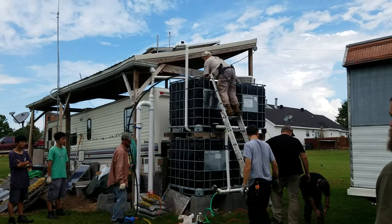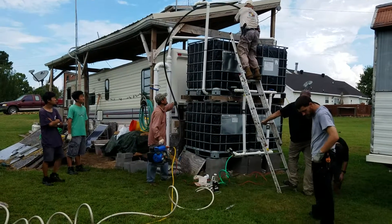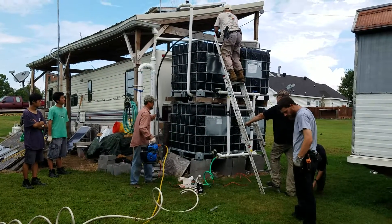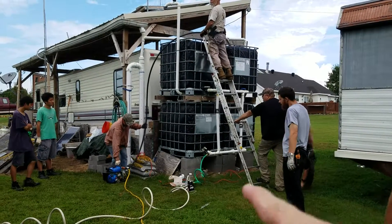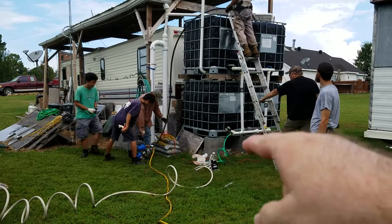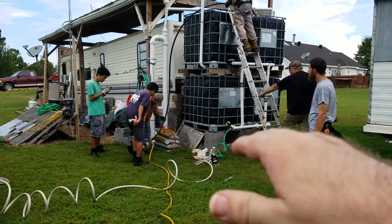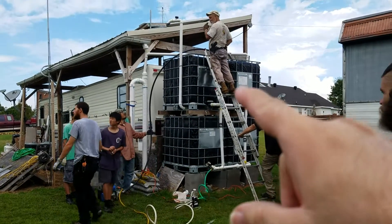Good morning YouTube, Lozart Geek here today. We've decided to rework our water system, and I've noticed that the front edge is sinking down into the dirt, so I'm going to raise it up, but in order to do that, we're going to empty out some of the water in the top.